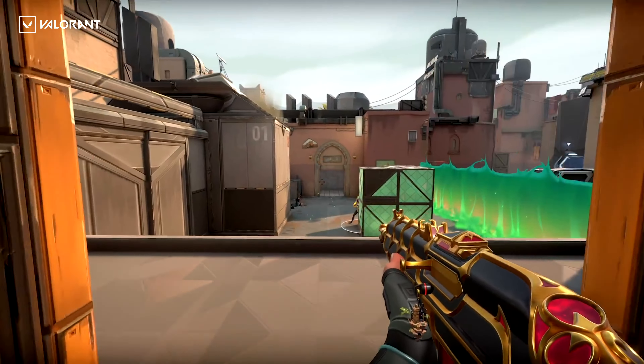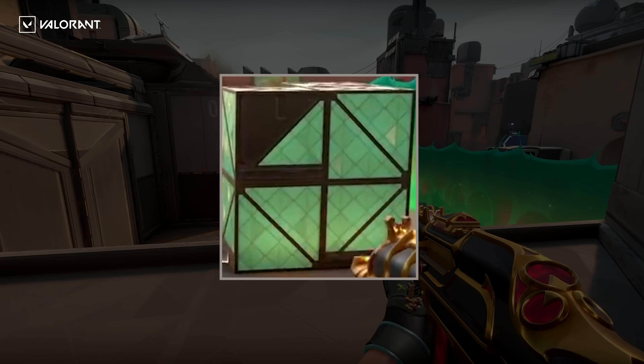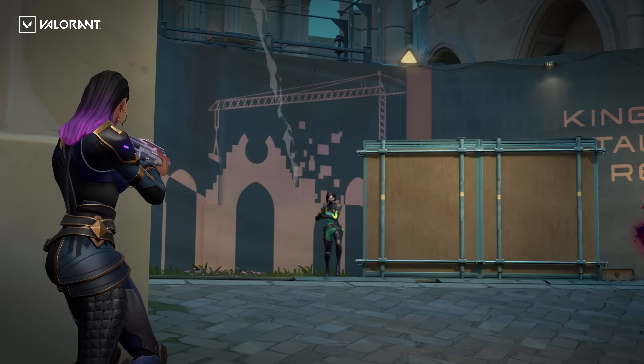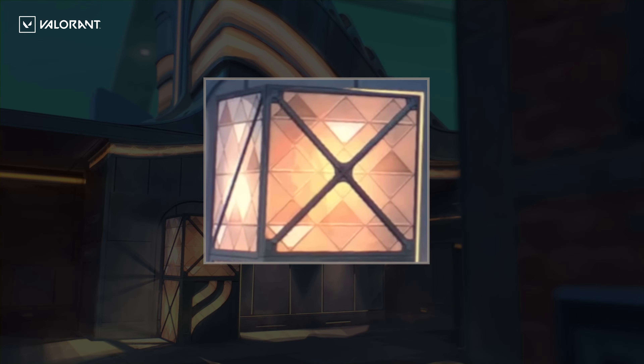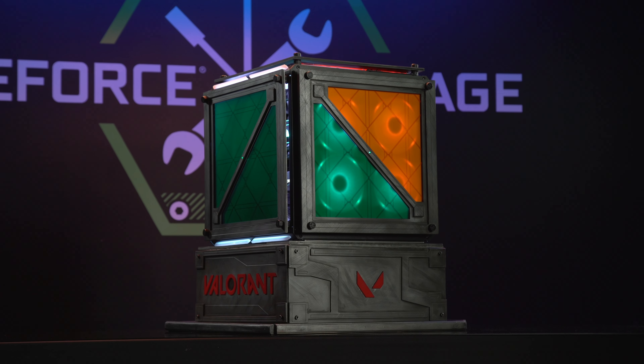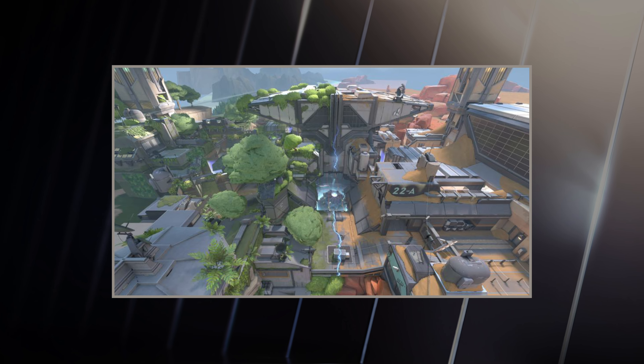In the previous seasons, the Radionite crate was teal in the Alpha Earth. Now they're introducing a new map called Pearl on Omega Earth, and on Omega Earth the crates are orange. So the two colors are colliding within the crate to represent the rift between the two worlds.